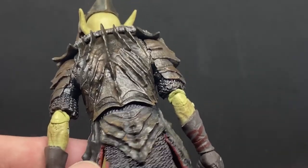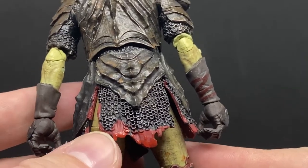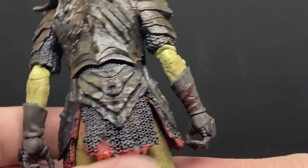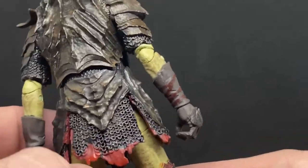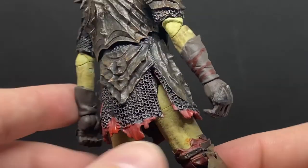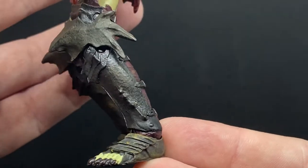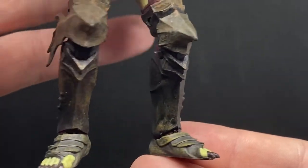Really nice — whoever sculpted this figure is an absolute master of the craft. The red paint bled slightly onto some of the rings, but you could also read it as the chainmail being drenched in blood. It's meant to be like a red cloth underneath, down to the legs, which have that rusty, worn iron look.